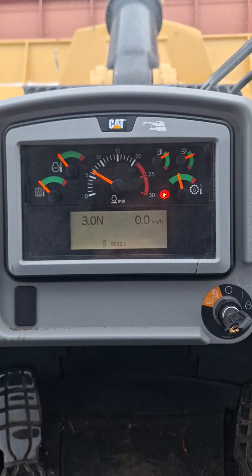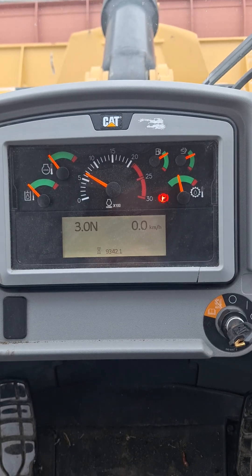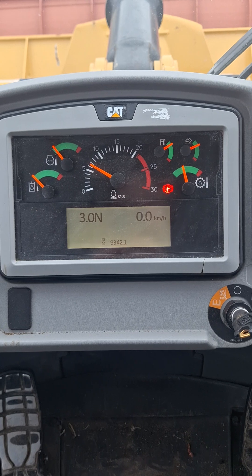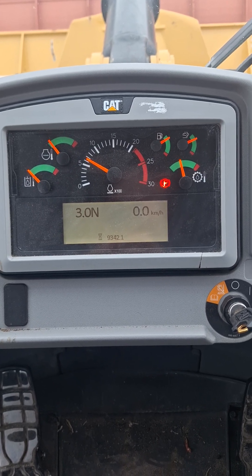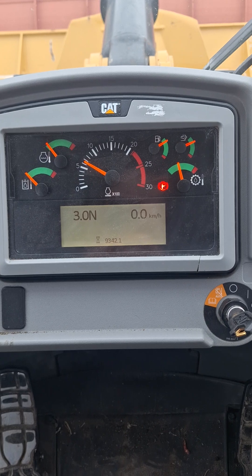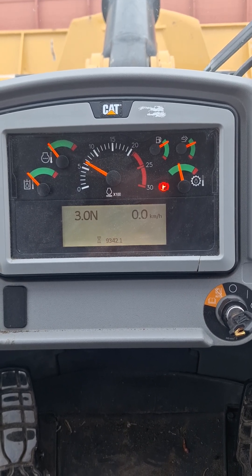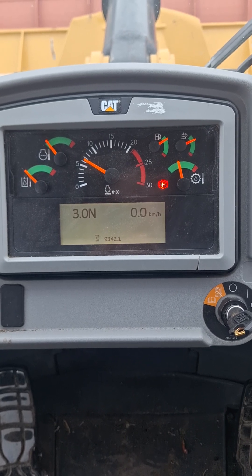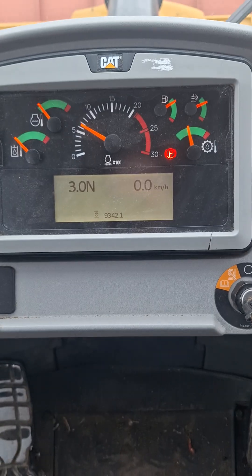As you're operating the machine, it will call and tell you that it needs to go through a regeneration process. If your machine is under a heavy load, it will do it on its own as long as your exhaust temperatures meet the required criteria.